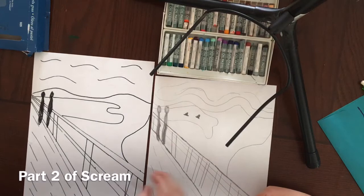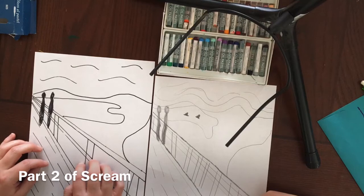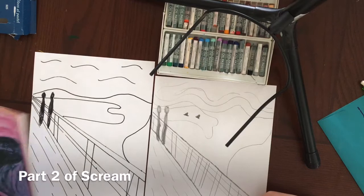Layla, are you ready to color? Yeah! So we've gone ahead and decided we are going to re-record the coloring part. So, Layla, remind me — what's the difference between warm and cool colors?